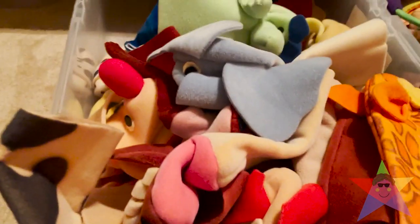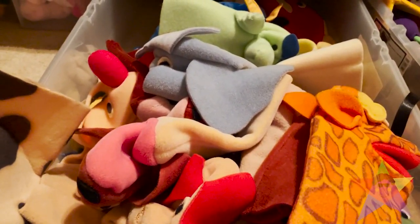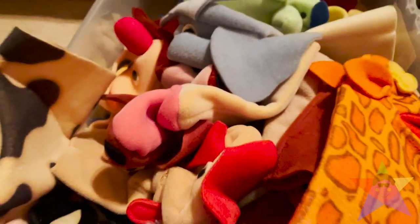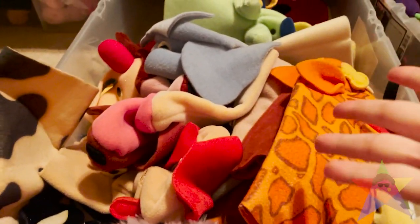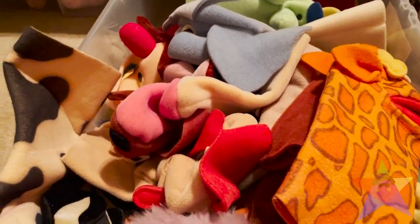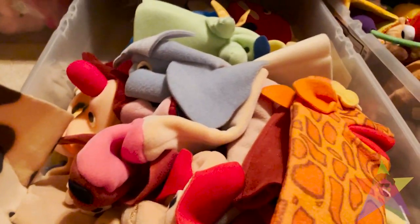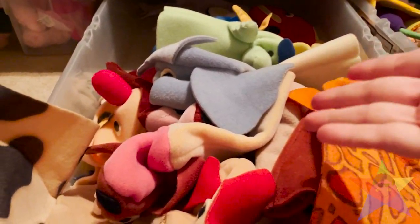And now here is the moment everybody has been waiting for. Here is the Baby Einstein and Legends and Lore puppet collection. You may see other puppets, but they're not really Baby Einstein puppets — those are puppets I've created myself, so those will be excluded. I'll probably show them another time.